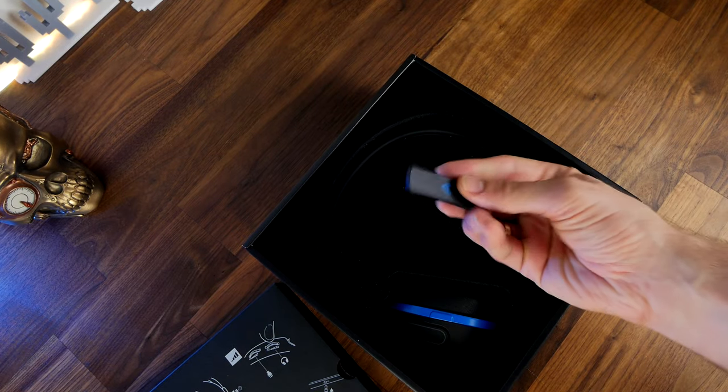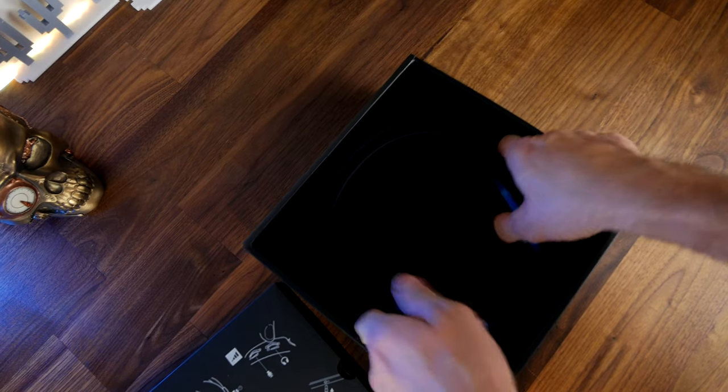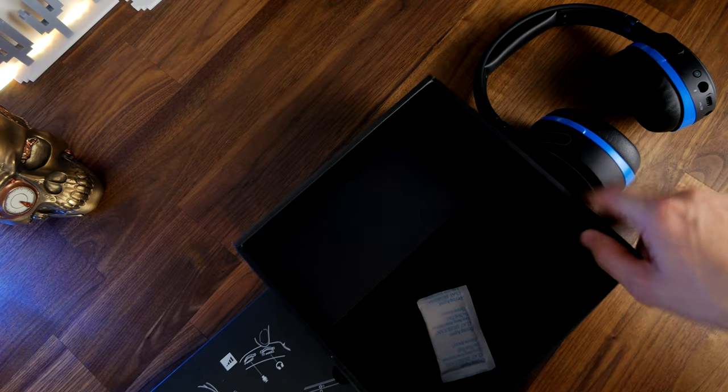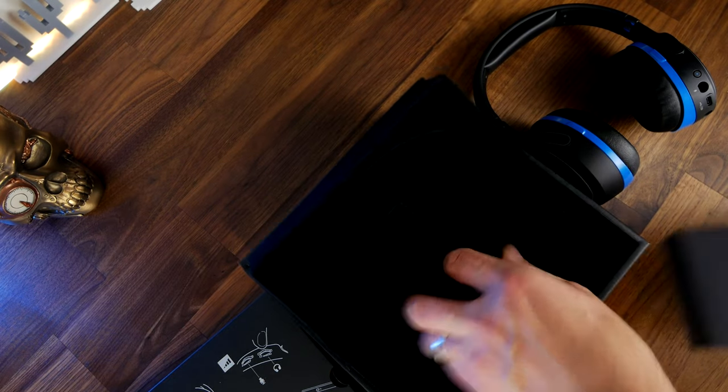It also has Bluetooth as well, which is fantastic, and the option to connect via a 3.5mm jack too, so you can connect it to other devices including Nintendo Switch, your phone, and anything else that accepts a 3.5mm connection.